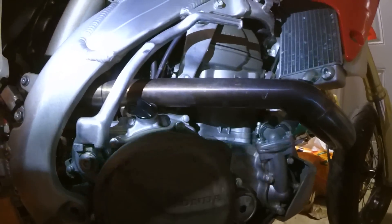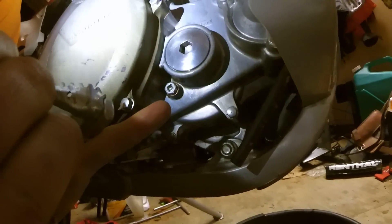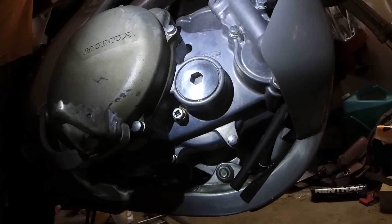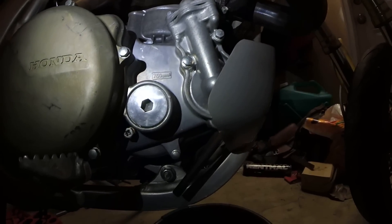I'm using some light on my camera just to show you, but we have the fill bolt right here, and then we have the check bolt right there. That check bolt — all the manual says is that you want to get the bike level, open that up, and you should have a little bit of oil coming out. And above that, you can see it's 750 CCs that goes in here.